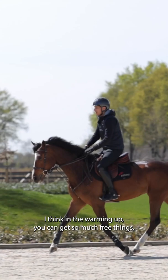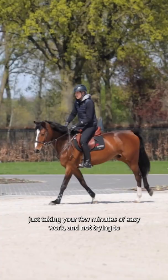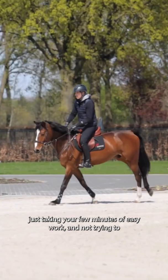We will start with the warming up. I think the warming up, you can get so much for free if you just let the horse be a little bit relaxed in the beginning. Just taking a few minutes of easy work and not trying to make everything too difficult and putting the horse in too much shape in the beginning. Just trying to get the horse feeling good, relaxed, getting into rhythm and...